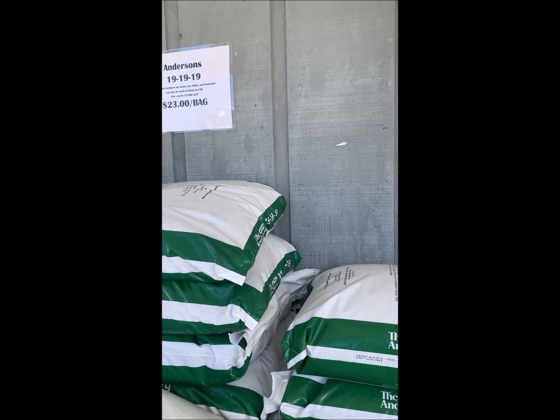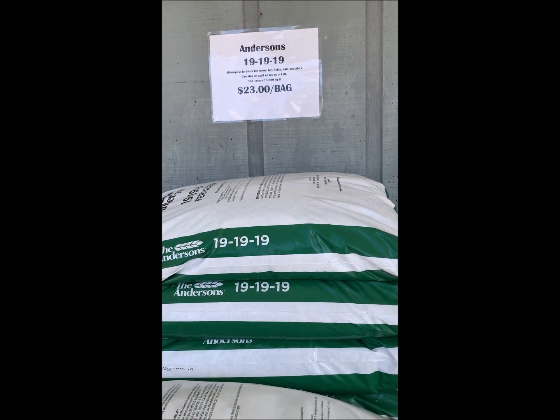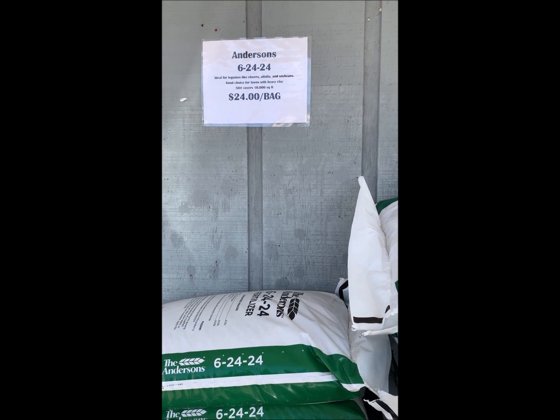Triple 19 fertilizer, a lot of people use on their yards. You can also use it on sweet corn or some food plots. And then the Andersons 6-24-24 — use that on your seed potatoes a lot; it's good for anything involving root growth.